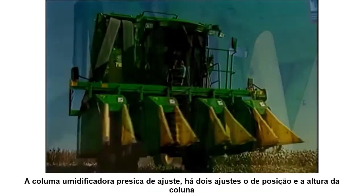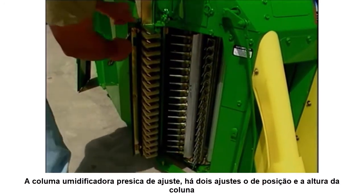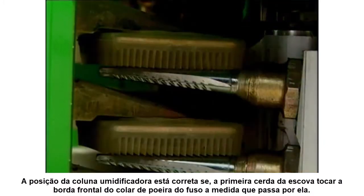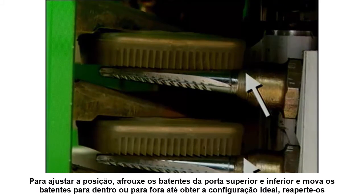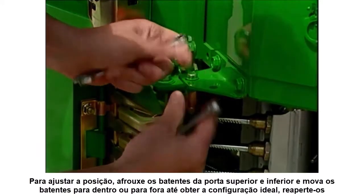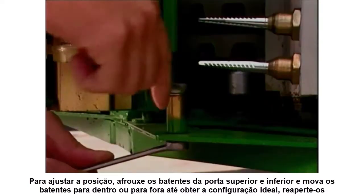If the moistener column needs adjustment, there are two settings to check: column position and column height. The position of the moistener column is correct if the first fin of the pad just touches the front edge of the spindle dust collar as the spindle exits the pad. Pads at the top and bottom of the column should appear the same. To adjust position, loosen the upper and lower door pivot stops, then move the stops in or out to obtain the correct setting and re-tighten the stops.